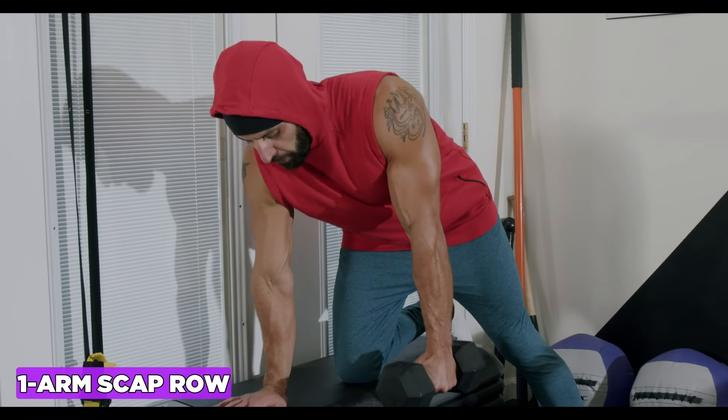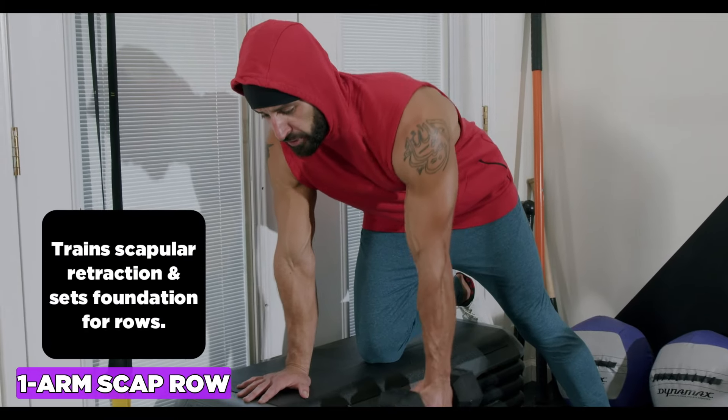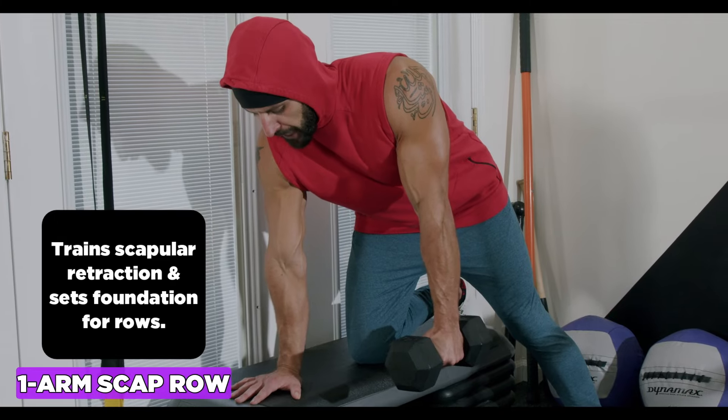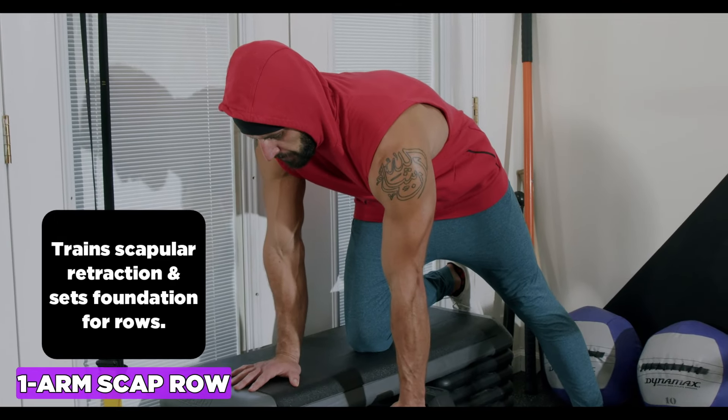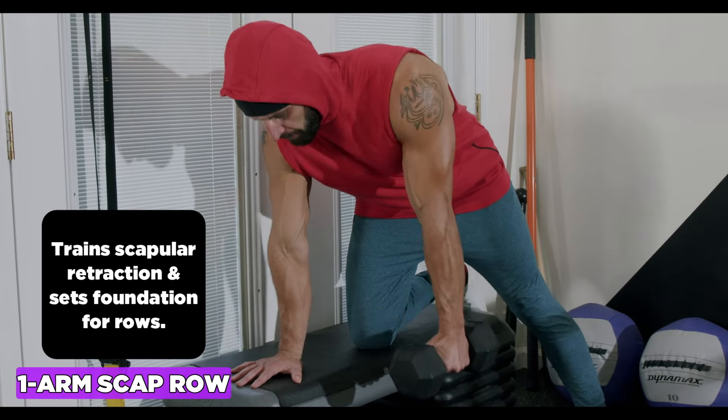The one-arm scap row is a great exercise to strengthen your scapular retraction muscles and sets the foundation for rows. Do it off the edge of a bench or step to get full extension at the bottom — the full reach — and be very active with the down arm for stability.